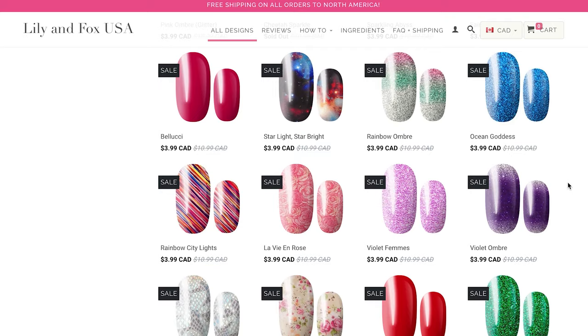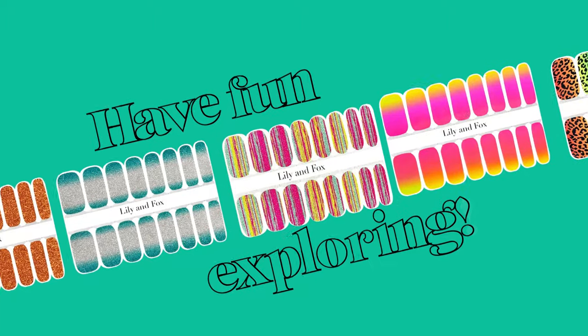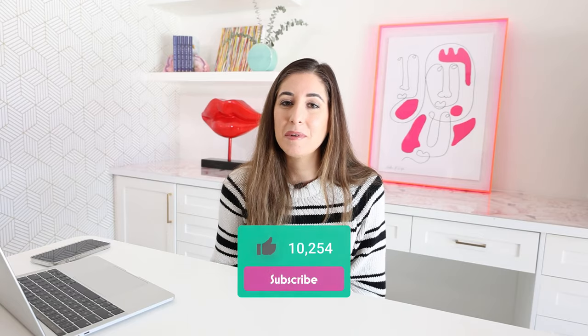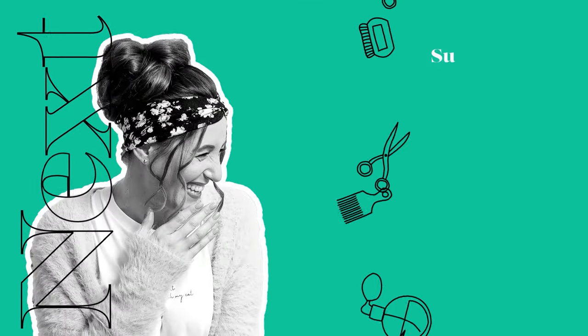The ones I found on Instagram were called Lily and Fox — this is not a sponsored video. They're really inexpensive and have beautiful colors and prints. There are lots of other ones available online, and I think some are even available in drugstores. Just have fun exploring and find the ones you love. I would say get a few extra sets at the beginning just to practice and learn. But once you do, I'm curious to see if you think you'll go back to just painting your nails regularly — because this is way easier, way cooler, and looks way better. Let me know your thoughts in the comments. I hope you found this video helpful. Remember to subscribe if you haven't, and thanks so much for watching!